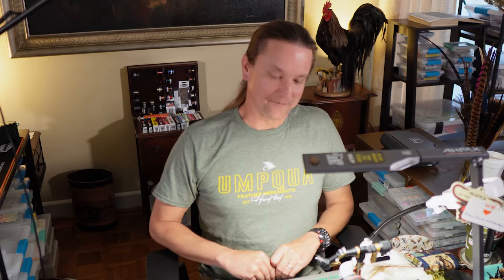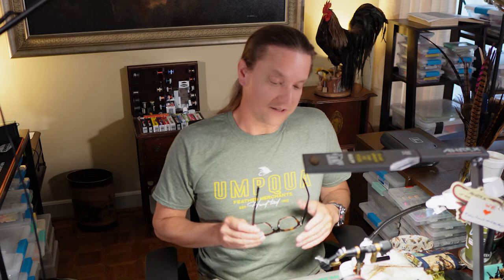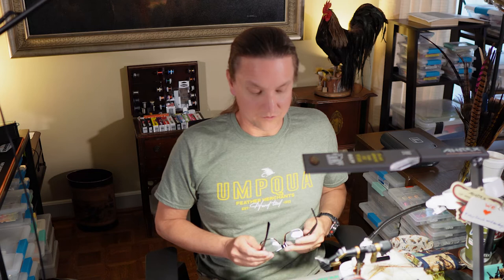Let's tie this Zebra Midge. This is a great beginner fly, but beginners, experienced tiers, and anglers all fish this. We actually caught a couple of fish on this fly this weekend. So this is a wonderful fly to have in your box and a great fly to learn a lot of techniques on. I definitely highly recommend for new tiers to tie this fly — tie it multiple times.